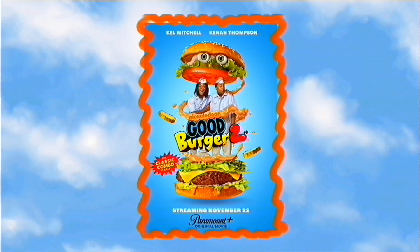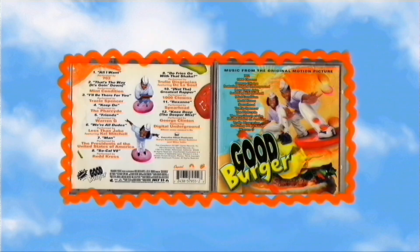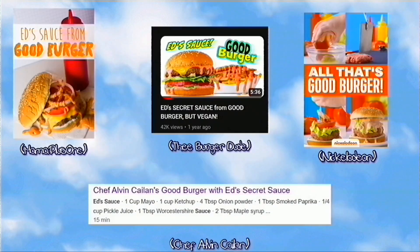The Good Burger sequel has recently come out and I have not watched it, but like many others I enjoyed the first film. The main things I remember are the fire soundtrack and of course the secret sauce, which looked high-key delicious. Many have taken on the challenge of trying to replicate it, and today it's my turn — but we're not just creating a sauce with ingredients that sound good together and coloring it orange.